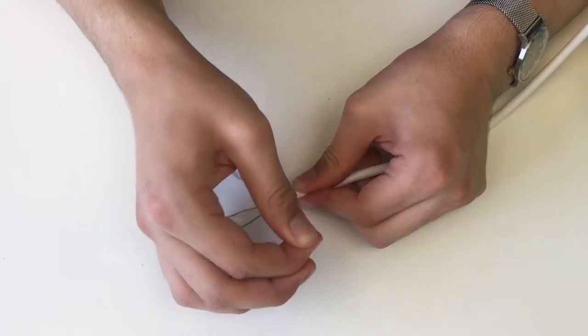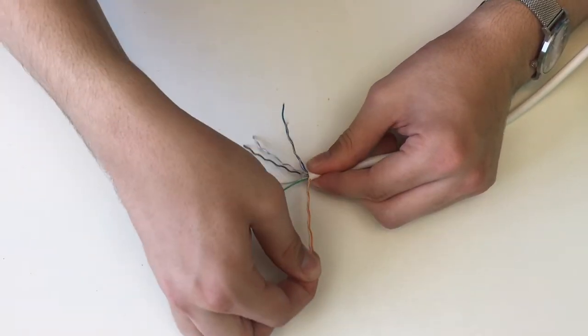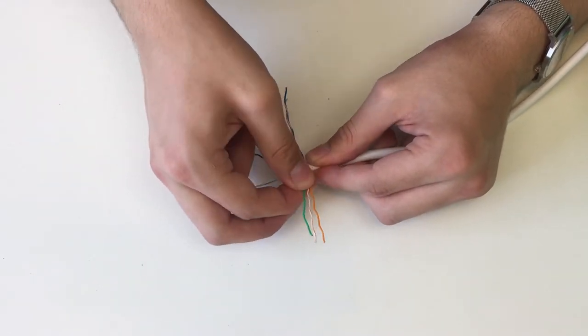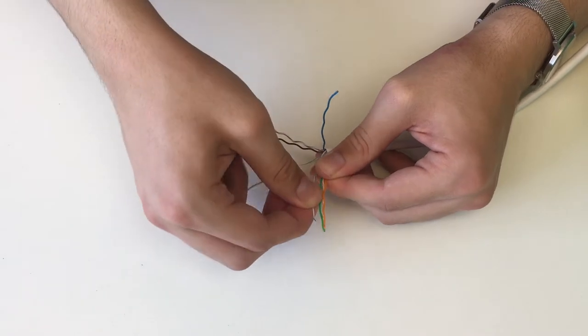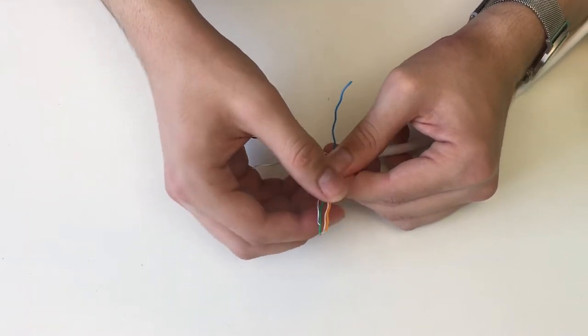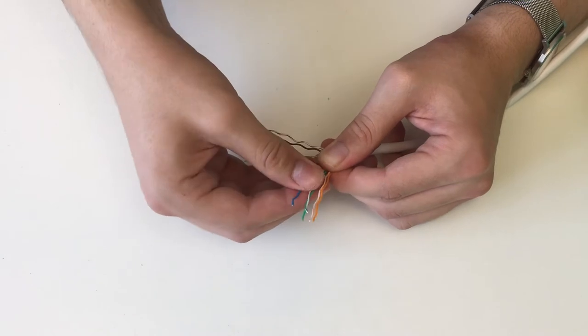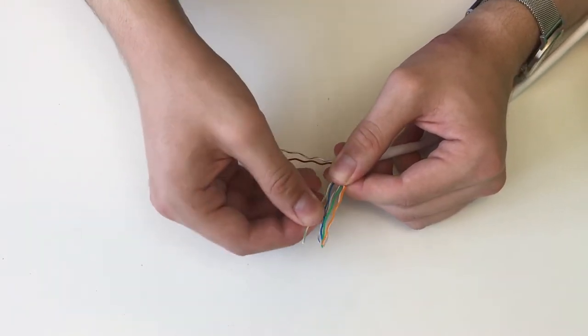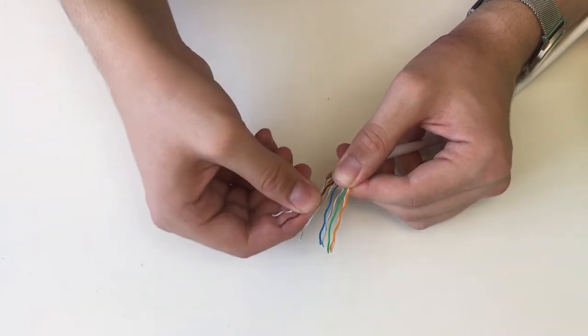Once that's out of the way we can arrange all the small cables in a specific color order. There are two standards for ordering the cables, but the most common one is called RJ45B, and that order is: orange, orange stripe, green, blue stripe, blue, green stripe, brown, brown stripe.